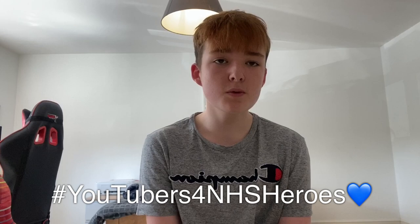Hi everyone, welcome back to my YouTube channel. Before I start this video, I would just like to say 100% of the profit from this video will be donated to NHS because of the YouTubers for NHS campaign. So if there is an ad on this video, if you watch it the whole way through, that will help a lot.